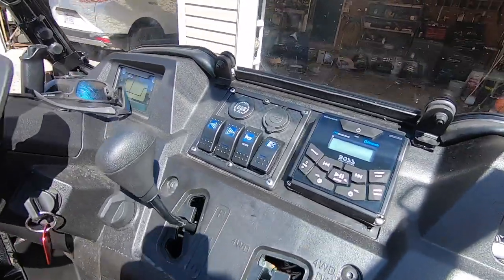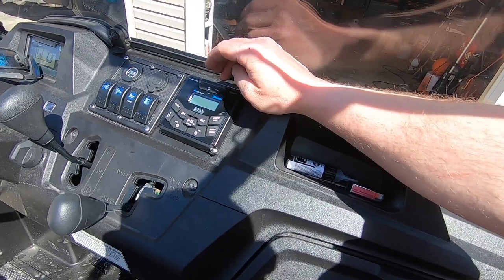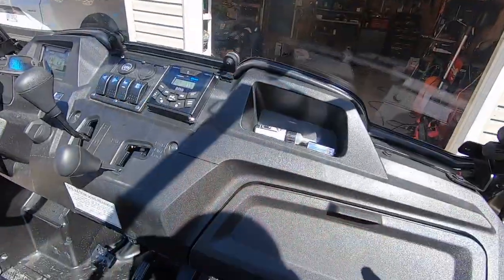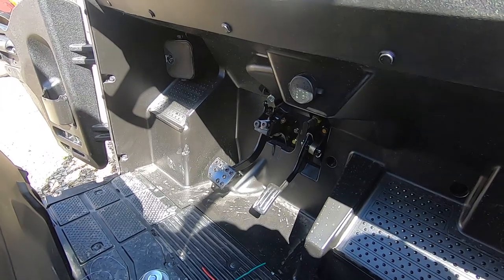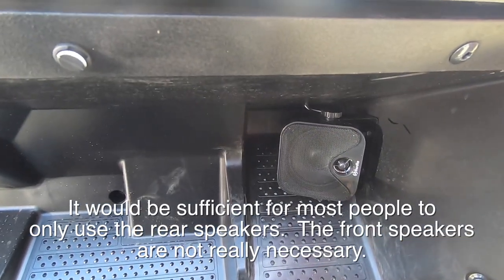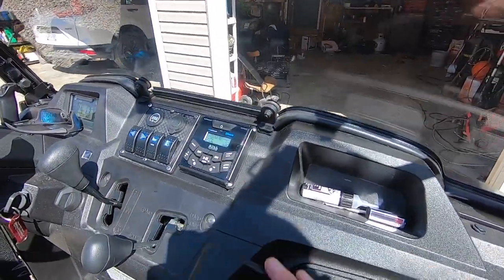I've got it wired up and installed, with wires tucked out of the way. Turning the power on to fire it up — everything's working. Based on what I've heard so far, I can't really recommend these front speakers. They're nowhere near as good as the Boss speakers in the rear. I put them in to get a little more sound and take advantage of the four-speaker system, but they're really not doing much.